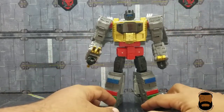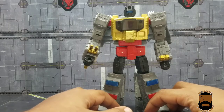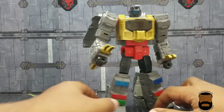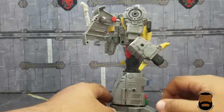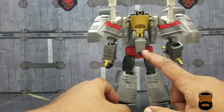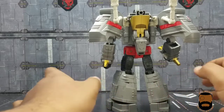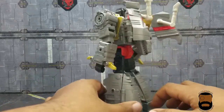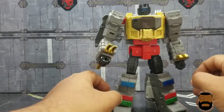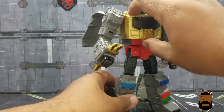Even right down to the blue visor — normally I prefer him to have a red visor, but in the movie he had a blue one, so that's accurate. The face sculpt looks accurate and clean. The T-rex head on the back is actually a smaller size than I expected, but I think it's accurate, and it makes for a very clean bot mode.